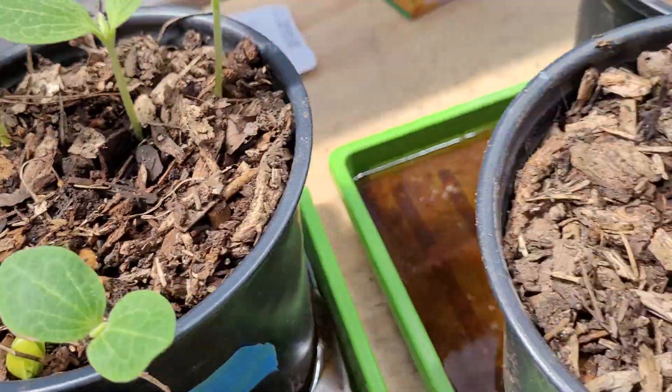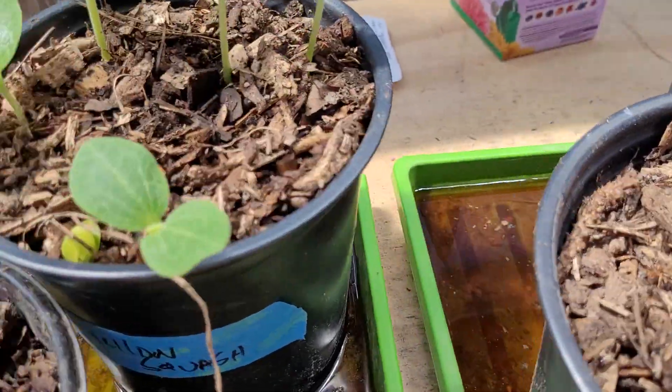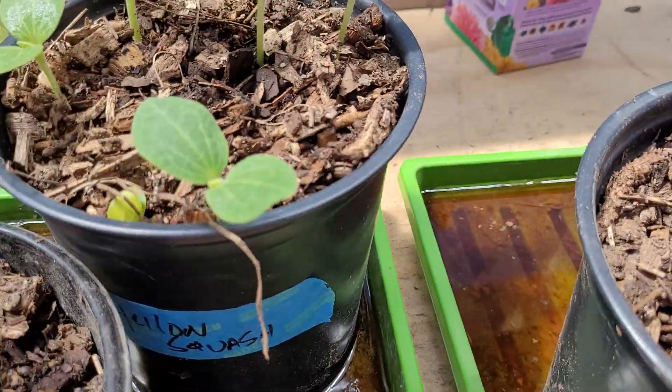They're ready to go. One, two, three, four, five, six, seven, eight, nine — good lord, nine squash plants would be enough to feed ten families with squash.